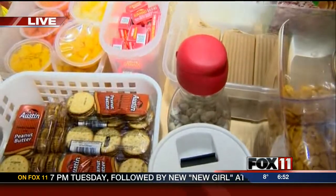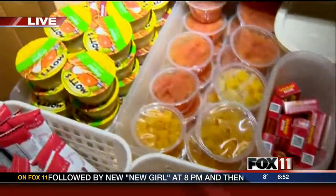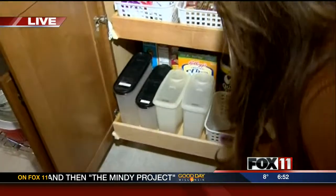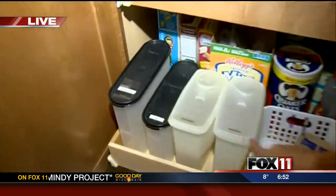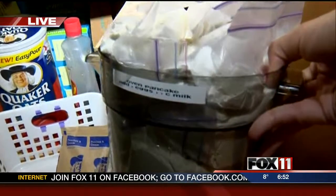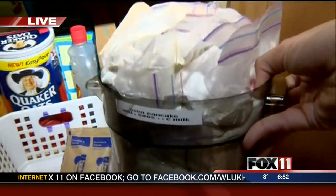I even pre-make packets of my pancake mix and all that kind of thing just to make it easier for myself in the morning. Your cereal is labeled, and here's that pancake mix — you've also labeled it so you can see how much you need for eggs and milk. Really simple.